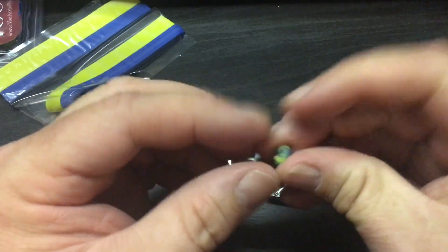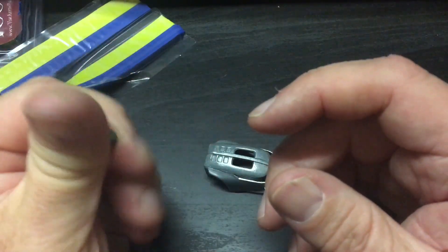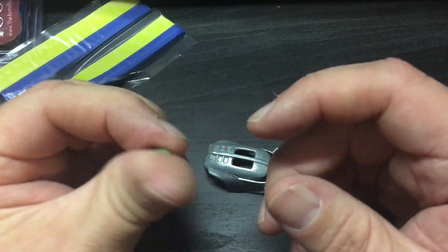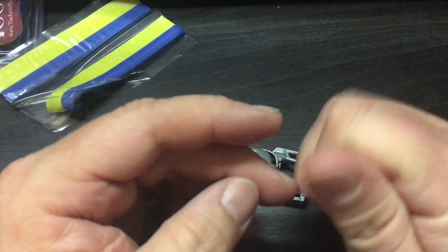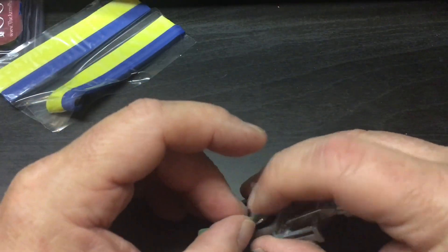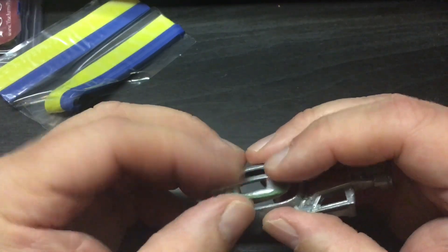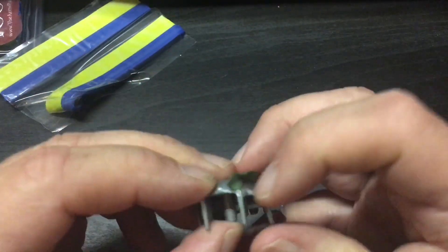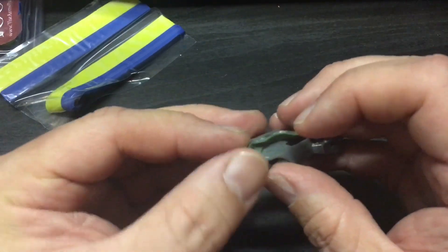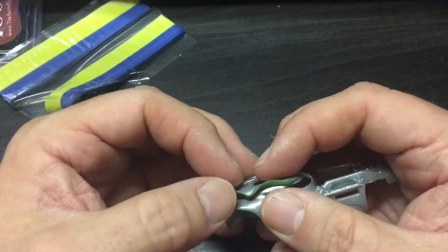Once you mix it, it gets really sticky. Once you sculpt and figure out what you want to make, it's going to harden and you'll be able to paint on it. To smooth it — because it picks up fingerprints pretty well — have a little water nearby for a smooth surface, or use the side of your finger to smooth things out instead of leaving a print.